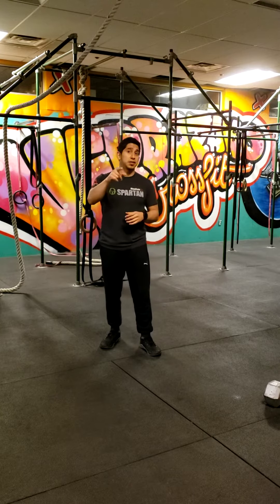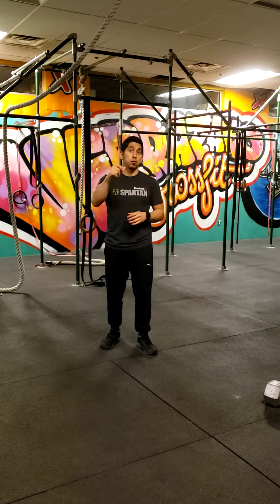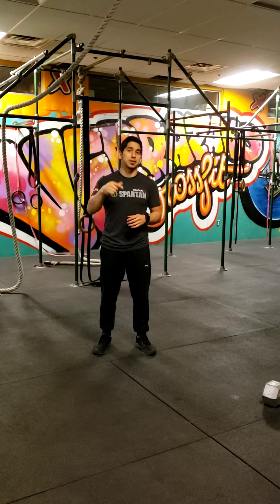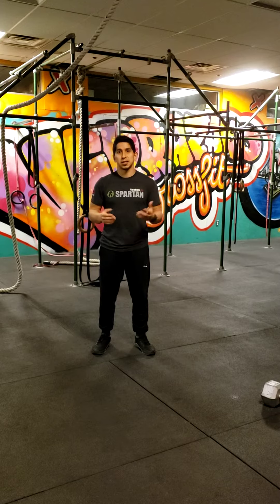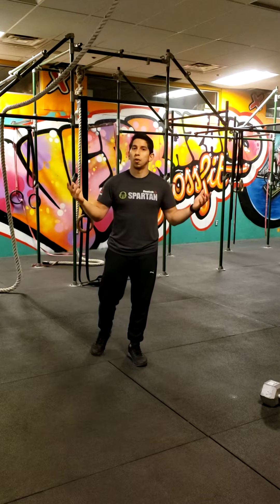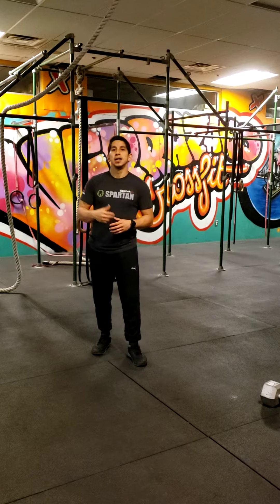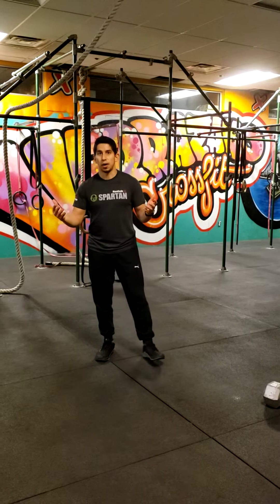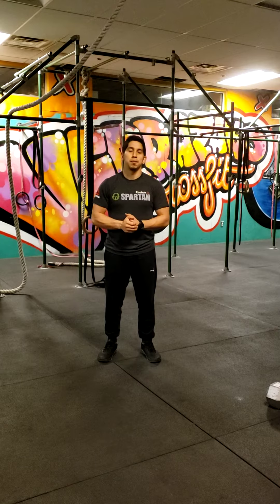For those of you who can do the reverse burpees, that's what we call RX+. Remember, the RX is the prescribed amount for whatever workout we're doing for the day. The RX+ would be the next level — the tougher move, the higher weight, whatever it may be.